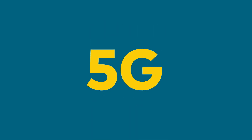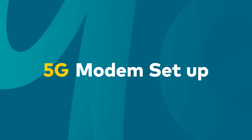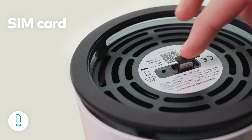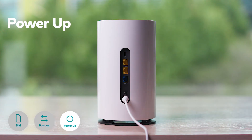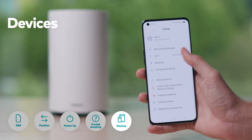Welcome to Optus 5G Internet, giving your home or office access to our most advanced network ever. Today, we'll guide you through setting up your new modem, including how to insert the SIM card, where best to place your modem, positioning it for optimal performance, when and how to power up, troubleshooting any potential problems, and how to connect your devices.